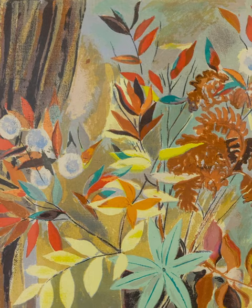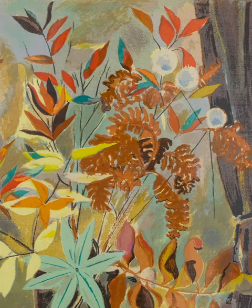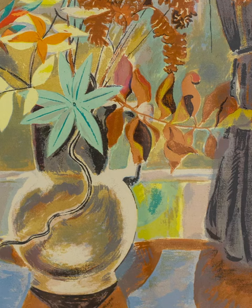Fifteen screens were used to create this print. This print's edition of 250 was issued only for subscribers to the Associated American Artists Group, and then the screens used to make it were destroyed.